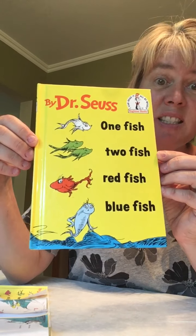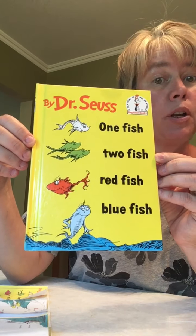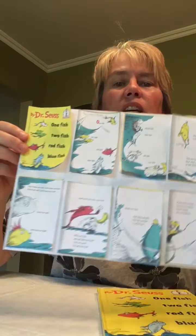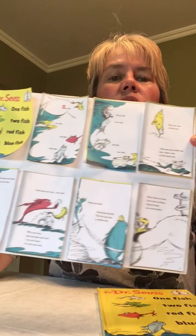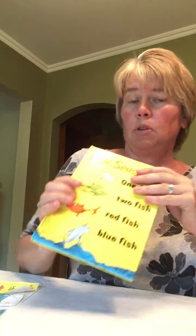We're only going to read a couple of pages and then I am going to send you home the pages I read to you, and I want you to practice reading. Very simple. Ms. Kim made you the pages we're going to read together. Okay, are you ready? All you have to do is look at the pictures.